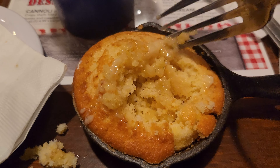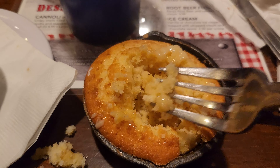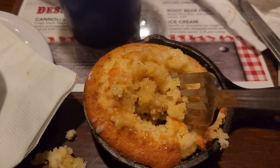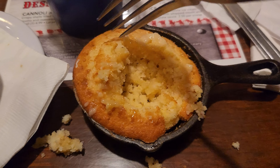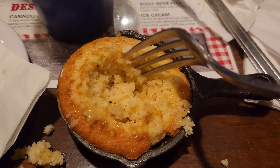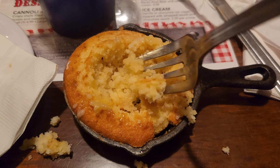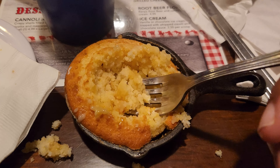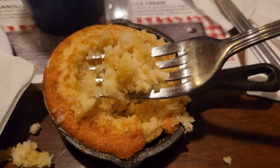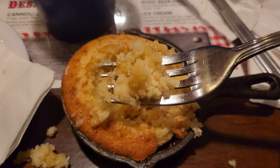Here is the cornbread, and it's got Vermont maple butter on it. And it is next level. I don't get cornbread when I go to barbecue places because it's never that good. But this is worth coming here alone with the maple butter. It's super sweet, it's really spongy and soft like a cake, and less like cornbread. Really, really good.